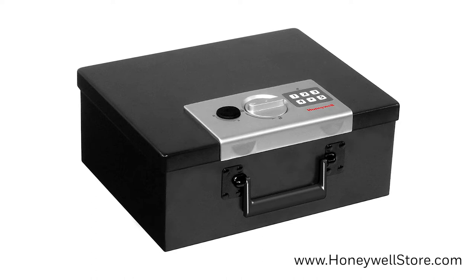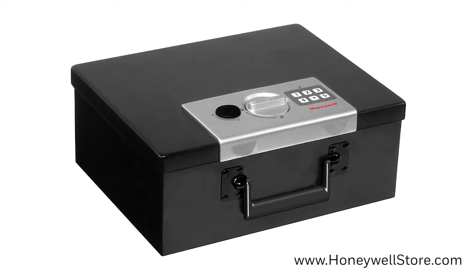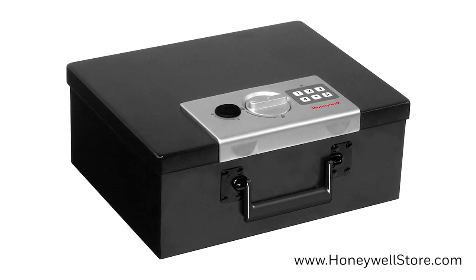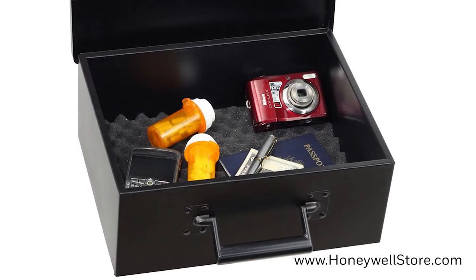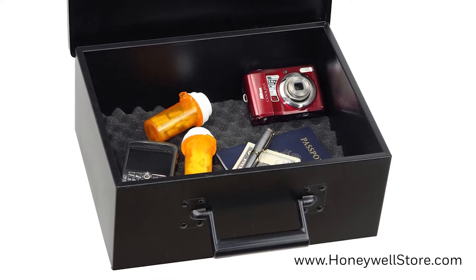The Honeywell Digital Steel Security Box with fire-resistant insulation features a storage capacity of 0.27 cubic feet. This security box is equipped with a double steel wall construction with fire-resistant insulation.